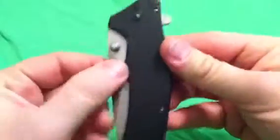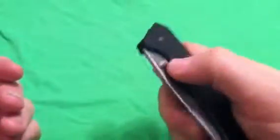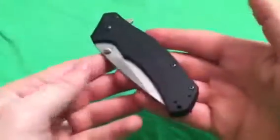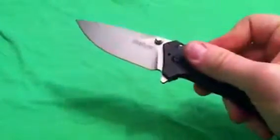Nice pronounced thumb studs that, when it's closed, sit very far away from the body of the handle scales so that you can purchase them really, really well. No complaints with those thumb studs at all — slightly above the handles themselves. We also have a finger flipper with their SpeedSafe open assist, and it whips out with authority every time you open it. Loving that.